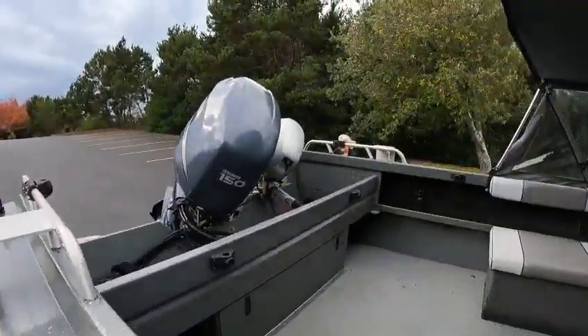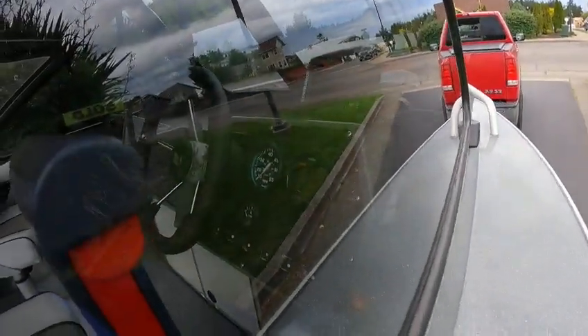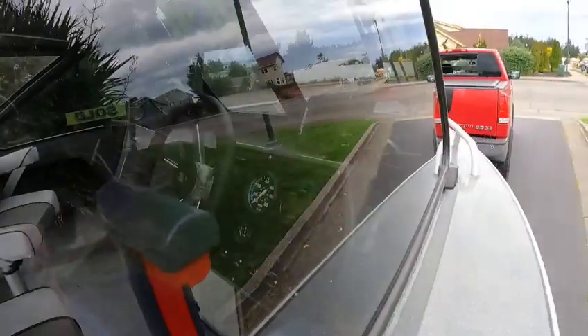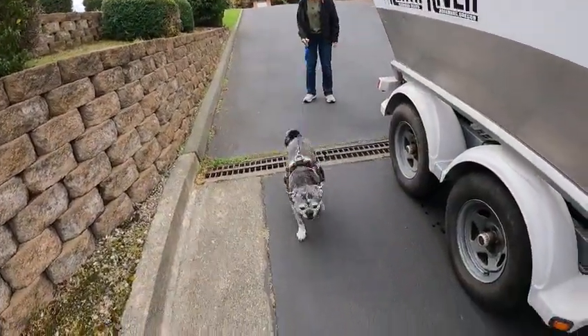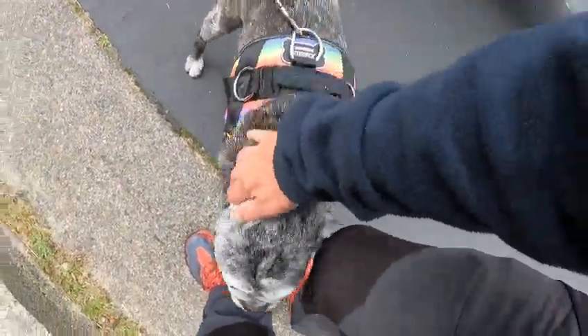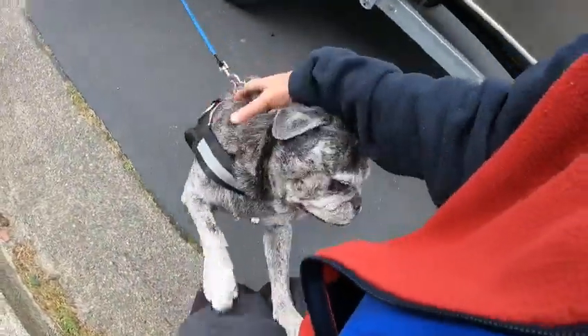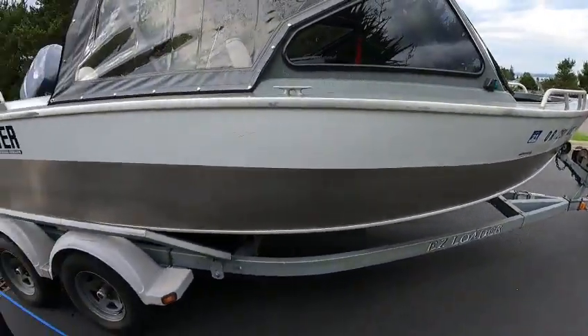You got the Yamaha tach, speedometer, fuel gauge, and the Humminbird. There's a little co-pilot out here — he's about the slowest. We'll take this out on the water and see what she does. Boat Doctor out.